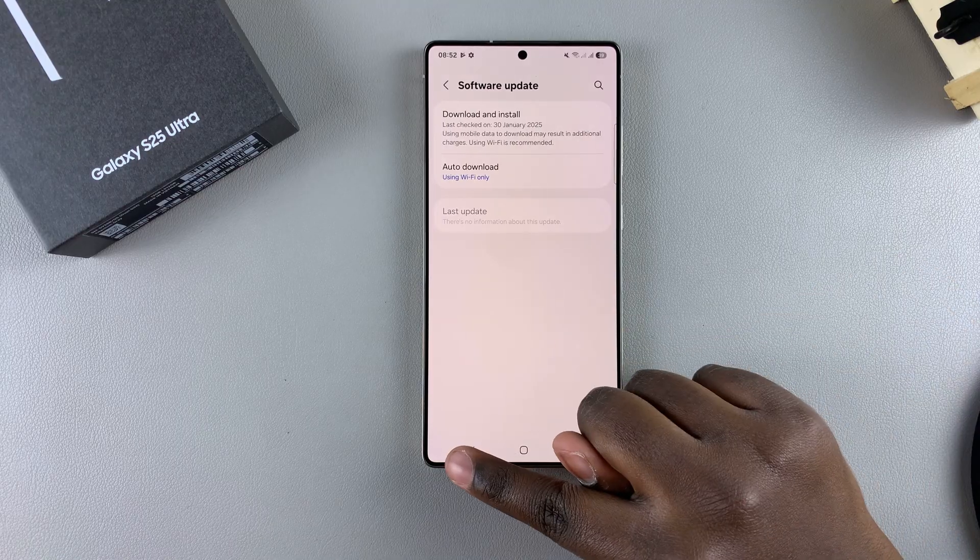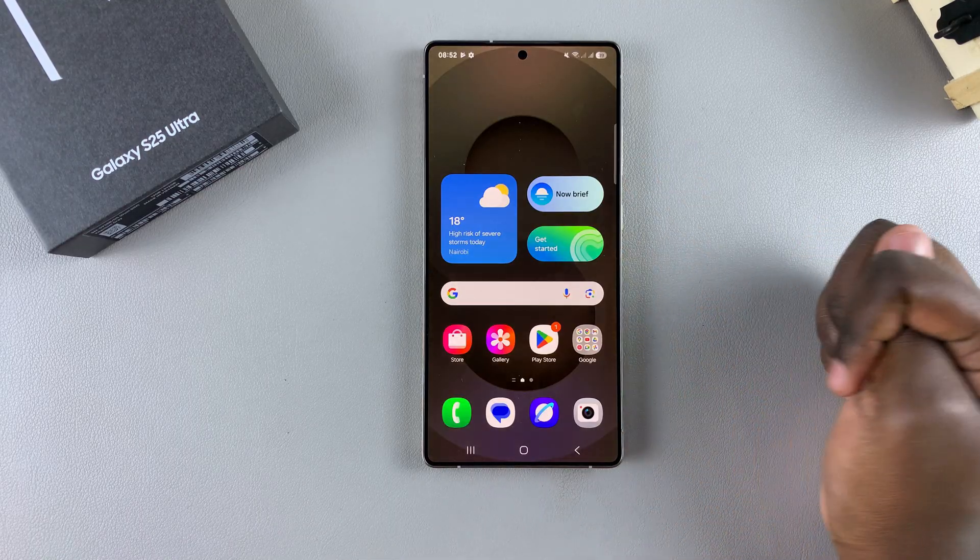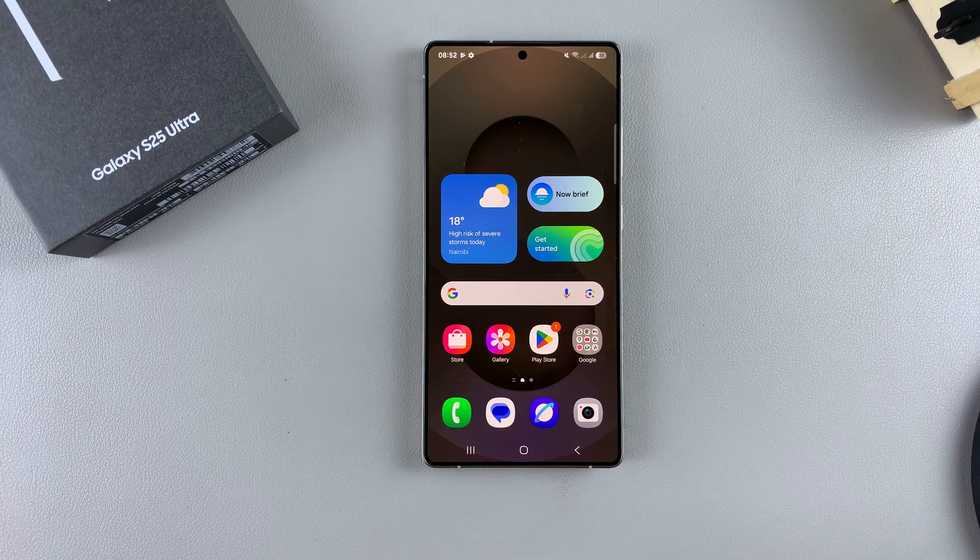That's how you can update your Galaxy S25. Thank you for watching. If you have any questions or comments, leave them down below and we'll get back to you.